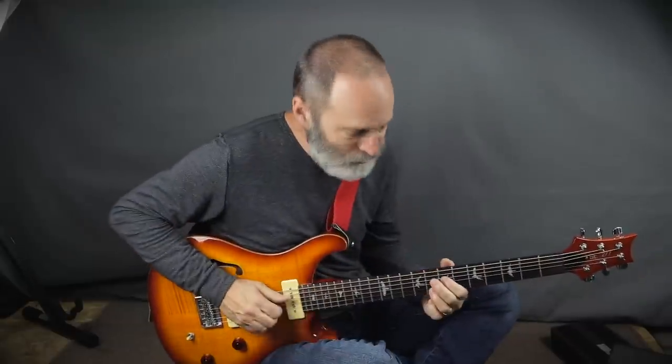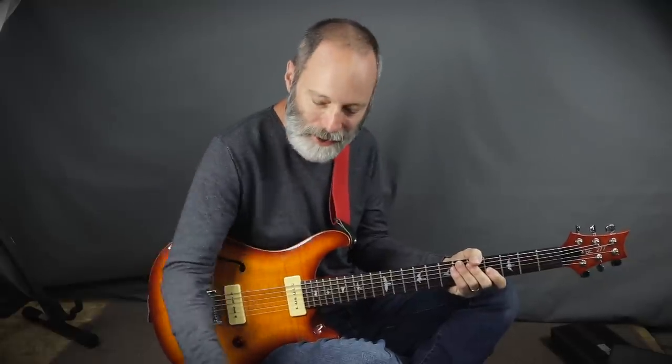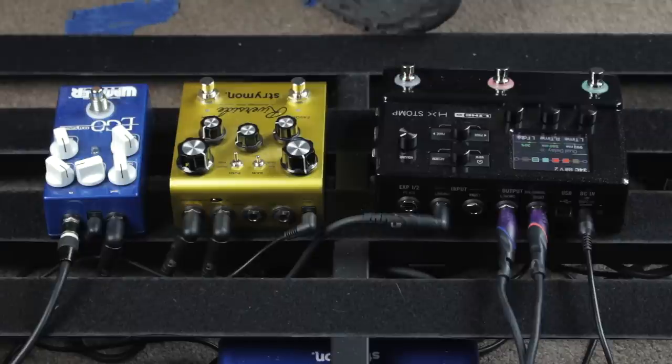I think that sounds pretty good. You can hear that squishy, spongy, compressor-y kind of thing going. Next up is an overdrive.